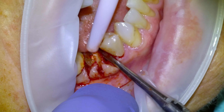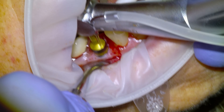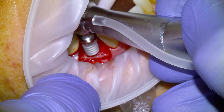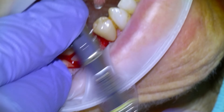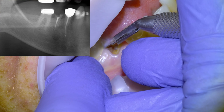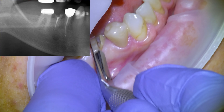Hey guys, I'm Dr. Dobson and in this one we're going to be doing an immediate dental implant surgery for a lower right second premolar. This is a patient that came in with a fractured tooth down to the gum line. We talked about options and decided that a dental implant was probably the most predictable long-term option.